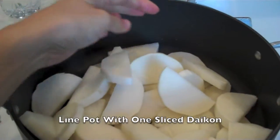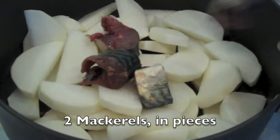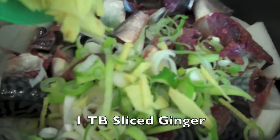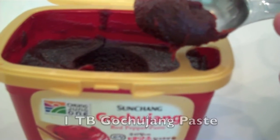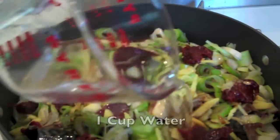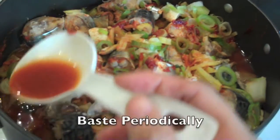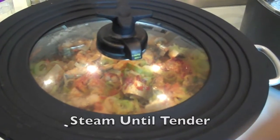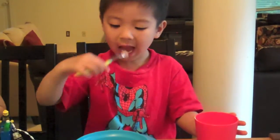Try making this dish — Korean mackerel daikon stew. It's easy. Take it from me, man of the house. Daikon.